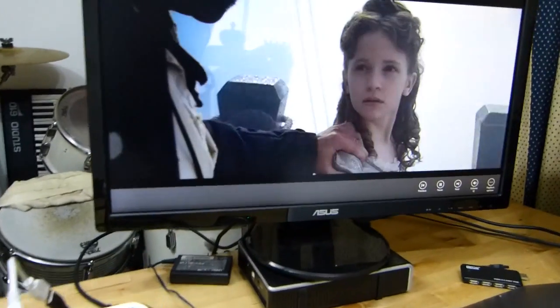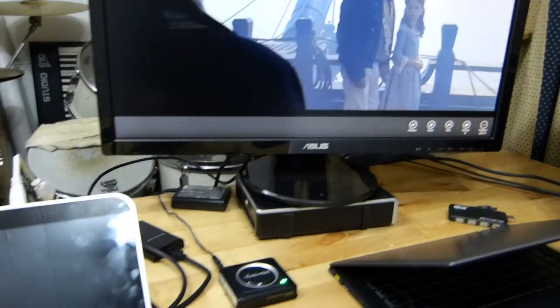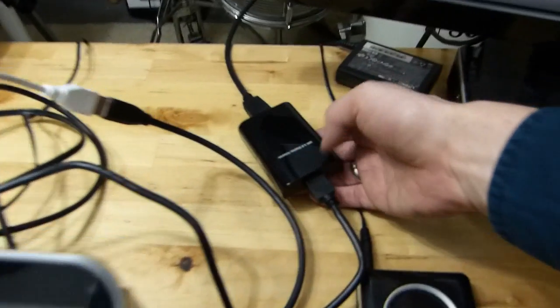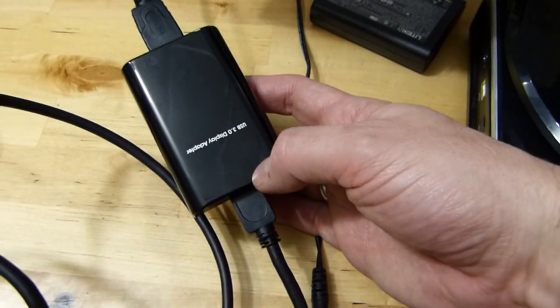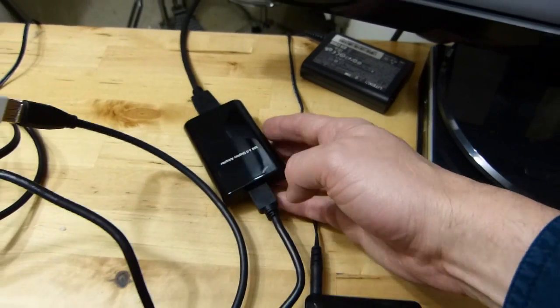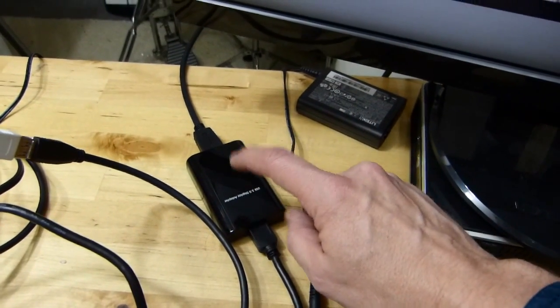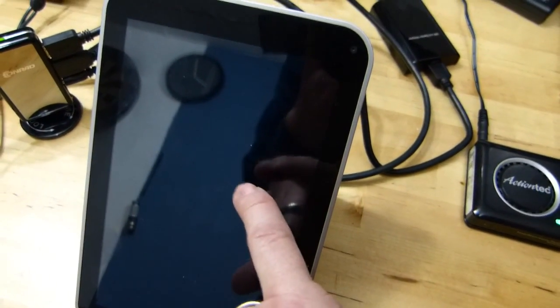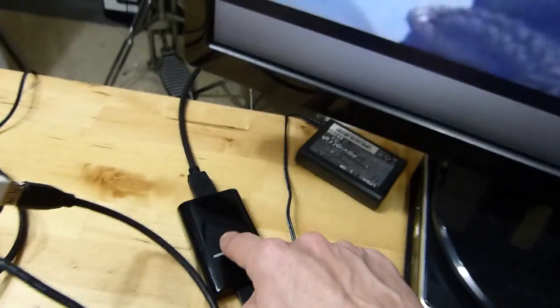We've got an external display running now. We're running a demo film, and we're doing it over a display adapter. This is a DisplayLink USB 3 to HDMI adapter. What's happening here is it is taking a stream from some drivers installed in here that are creating a virtual screen, and it's converting it to HDMI.